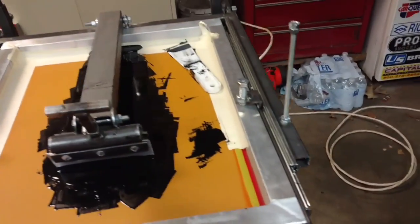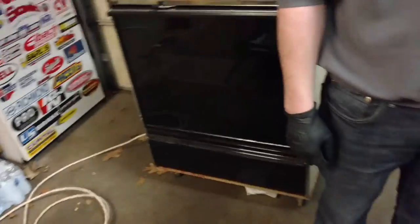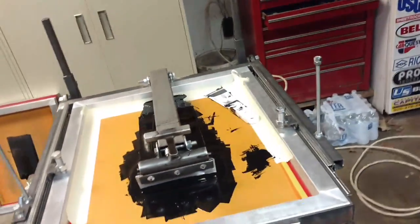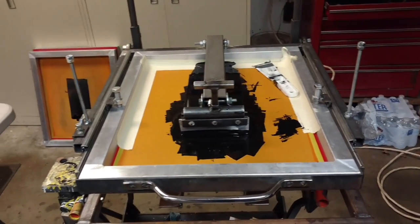Hey YouTube, John and Zach here from The Basement Screen Printing. We got an order to do some mason jars for a local restaurant. We've never done this sort of thing before — mostly we just do garments.